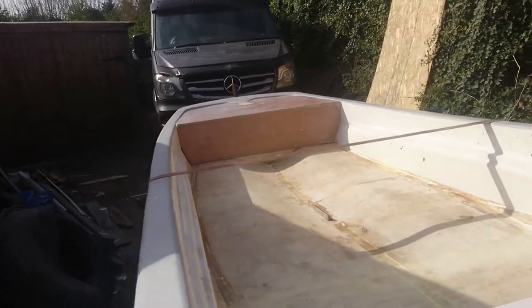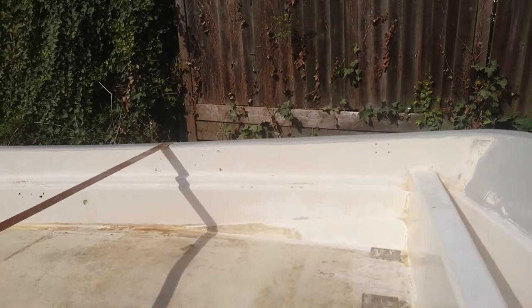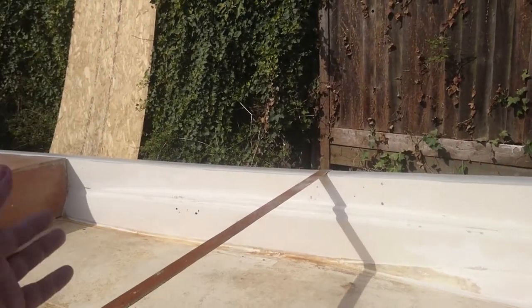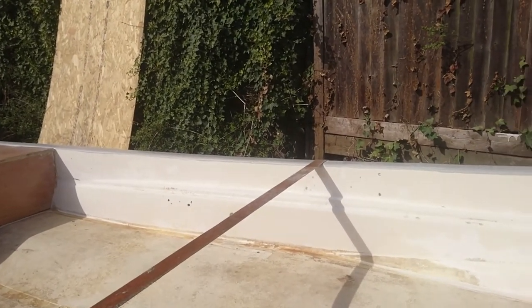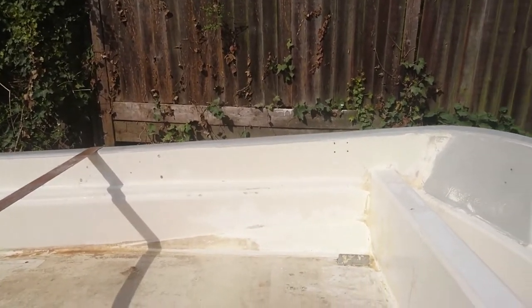I think that's the end of today's update — more filling, more sanding. But that side at least, all down there, that can be primed now. I'm happy how that's come out. Once I've flattened it, primed it, and then sanded it again, it'll be ready for the paint job.